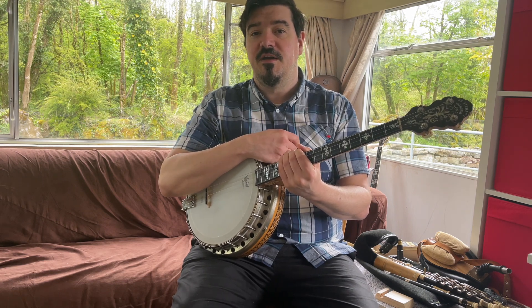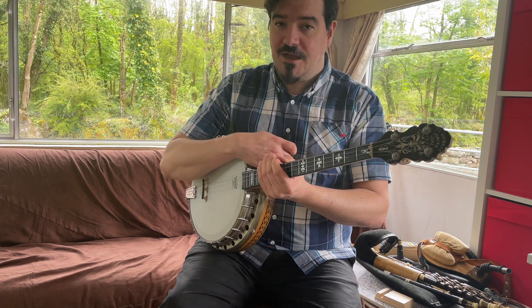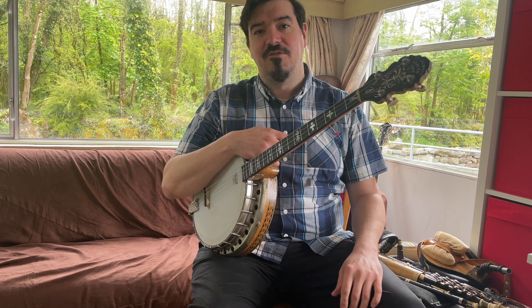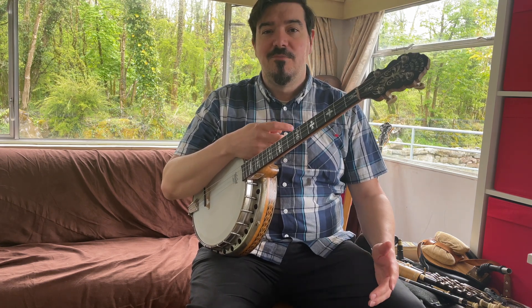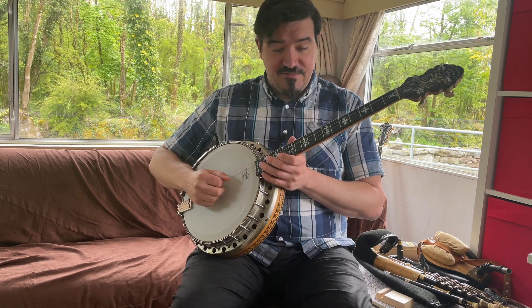Hopefully there are some parts in there that you find useful. I'll play Sir Philip McCuse and the Leitrim Quickstep now with some of that ornamentation in, just so you can get a feel for how they sound and where you'd use them yourselves. There's not too much going on in these tunes, but a few bits, so we might as well do them together. Okay, after four.